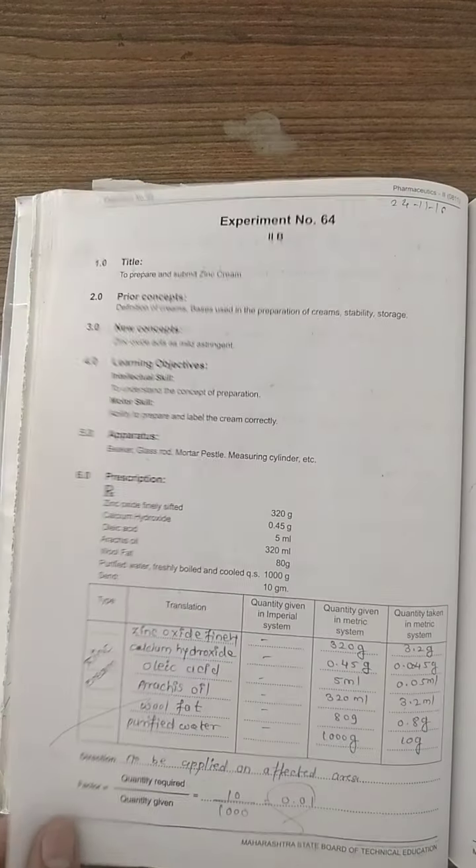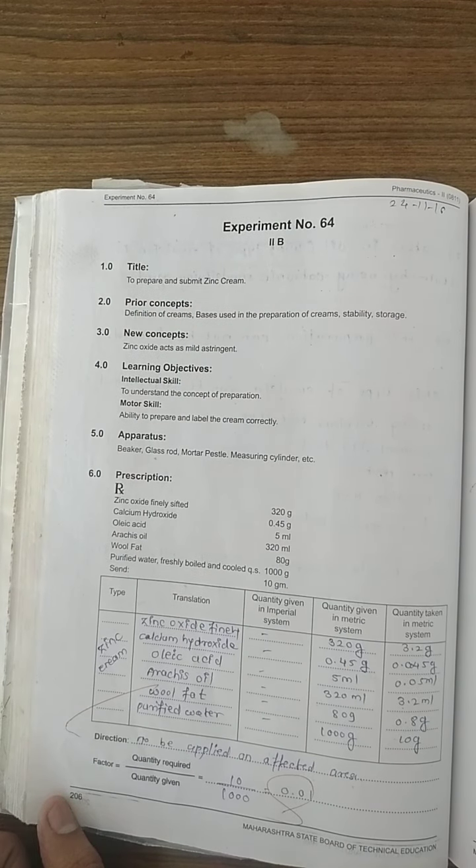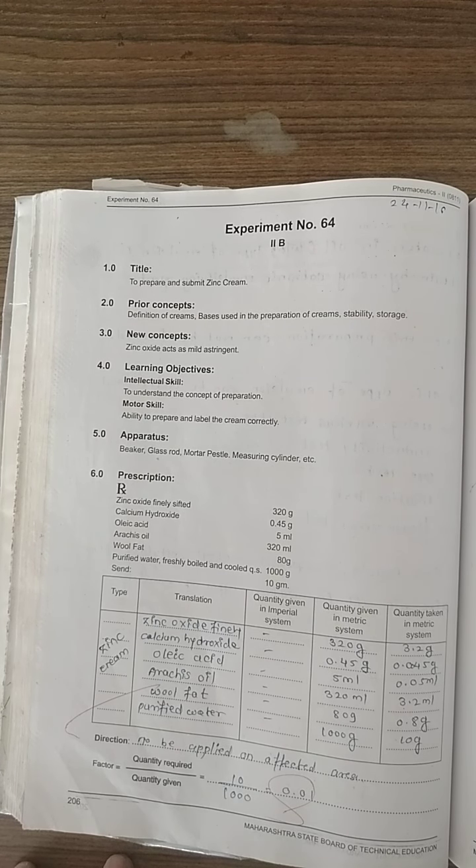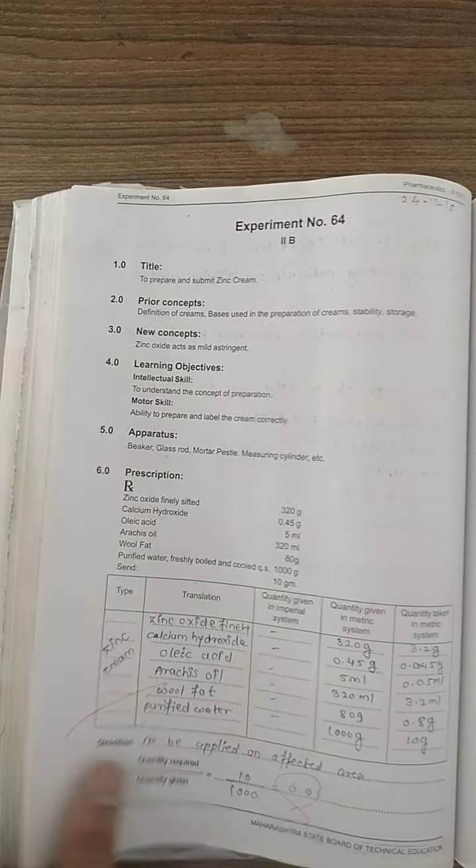The next is experiment number 64 — zinc cream. The ingredients are different: zinc oxide finely sifted, calcium hydroxide, oleic acid, arachis oil, wool fat, and freshly purified water up to 100 grams. We follow the same procedure as experiment number 63, but we need to make 1000 grams scaled down to 10 grams.